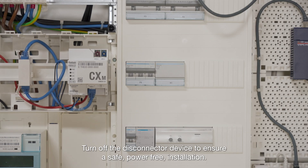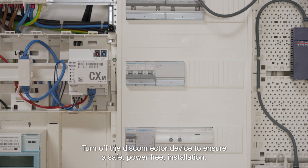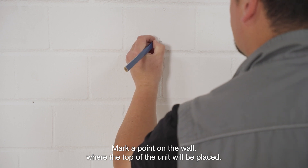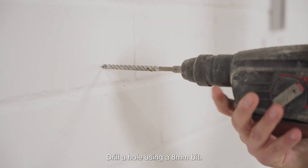Turn off the disconnector device to ensure a safe, power-free installation. Mark a point on the wall where the top of the unit will be placed. Drill a hole using an 8mm bit.